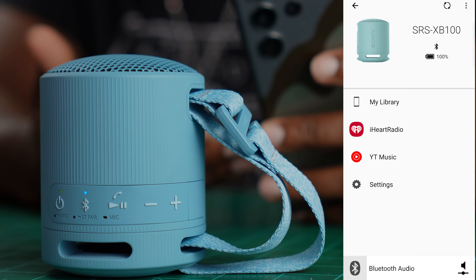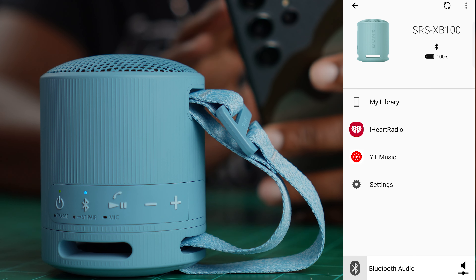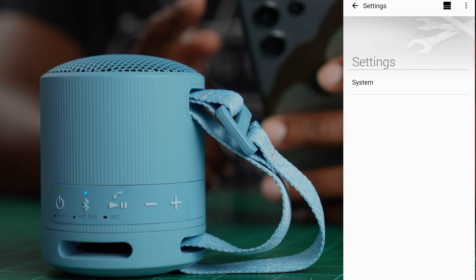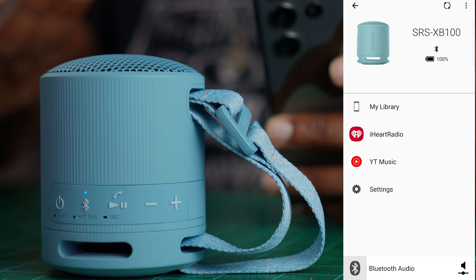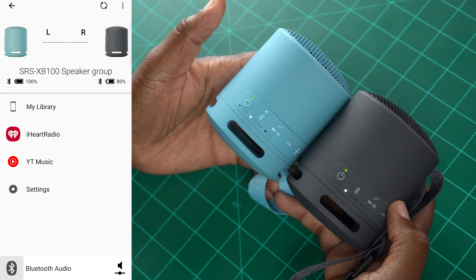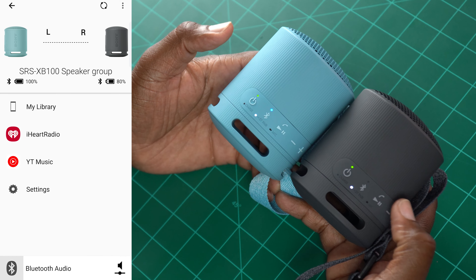Here's something Sony did that you don't get with a lot of speakers this size from other companies — app connectivity. You can go into the Sony Music app, see your battery life, access your personal library, skip over to YouTube Music or iHeart Radio, and go into settings. They don't give you much to manipulate in there, but it means they can push OTA updates whenever needed. Honestly, the speaker comes fine-tuned right out of the box with no sound adjustments necessary. And here's a fun fact: if you pair two in stereo mode, when you turn them back on they will still be locked in stereo and will pair to each other automatically — no need to go through the pairing process again.